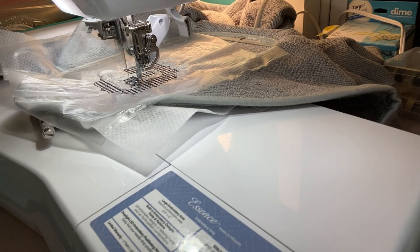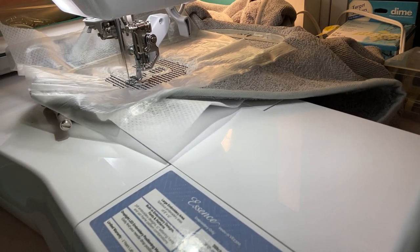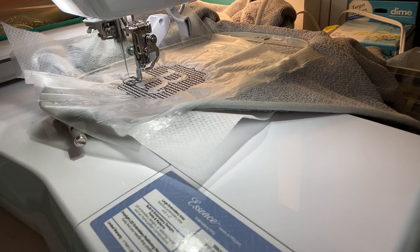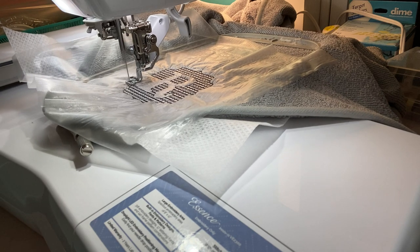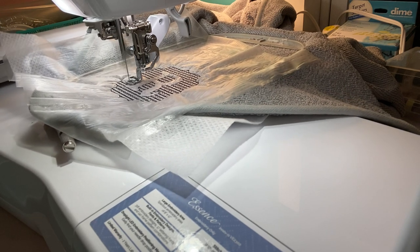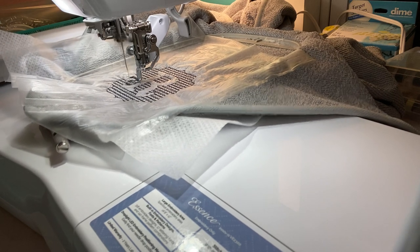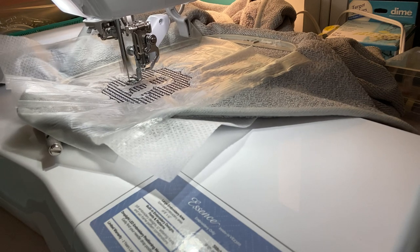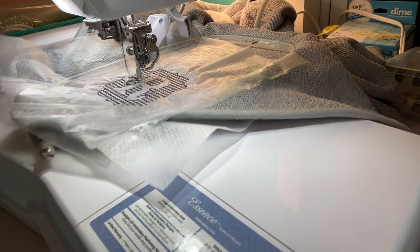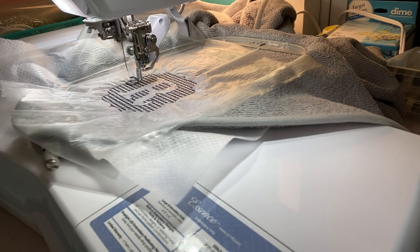Dollar Tree towels are kind of thin, but if you're just practicing that's okay. No matter what towel you stitch on — it's a towel — if it didn't come out perfect you still can use it. So it's a great project for beginners. If you walk away with maybe one new piece of knowledge, that's a good thing. I learned by watching other YouTubers and experimenting to find what works for me.